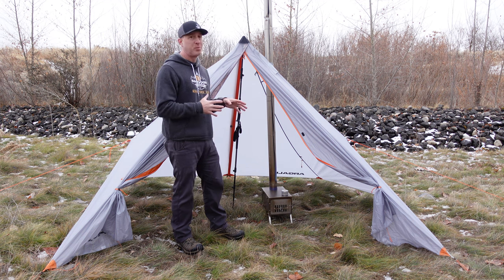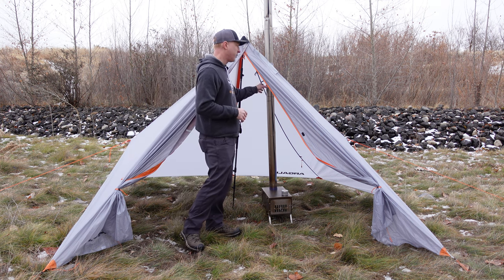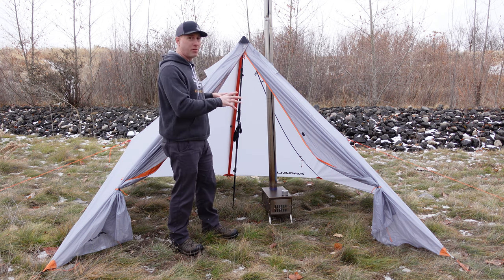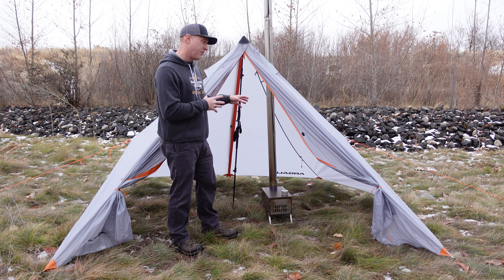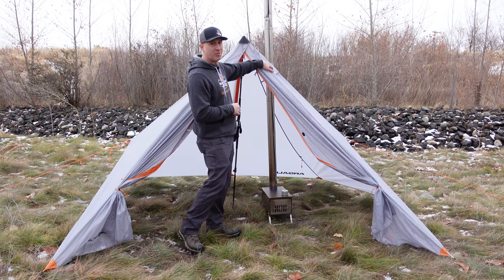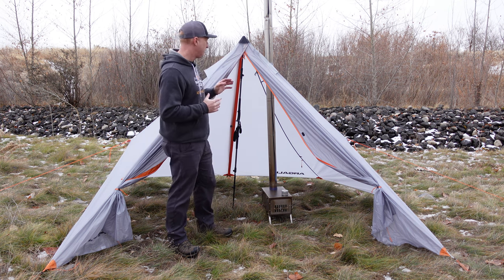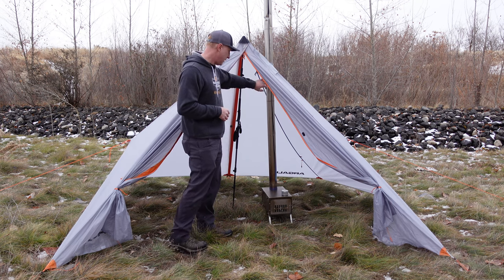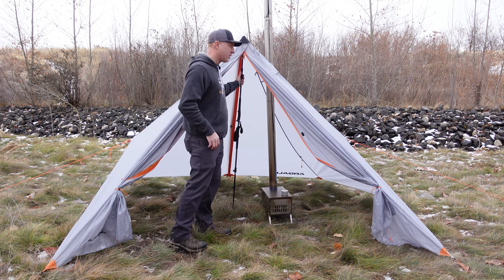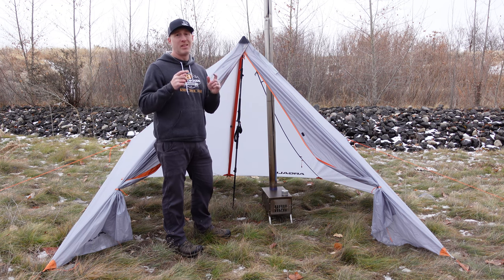That is the Argali Absaroka tent — an awesome, super versatile tent usable anywhere from summer backpacking with the nest for bug protection, to late-season hunting with the stove inside, which is an absolute game changer. The insert is easy to take in and out. I love the design: the removable stove jack, the sil-poly material, and the craftsmanship all the way around. Drop any questions or comments below. I'll put links to the Absaroka tent, the Winterwell Fast Fold Titanium Stove, the Bigfoot Bushcraft fireplugs, the Argali trekking poles, the carbon fiber pole, and the nest in the description. Thanks for watching and we'll see you next time.